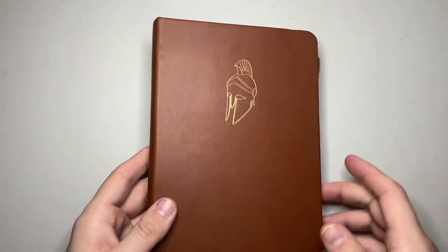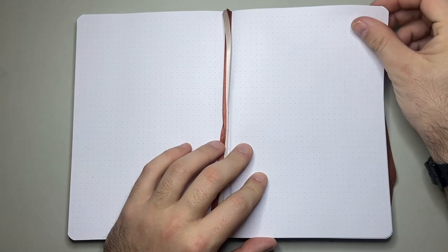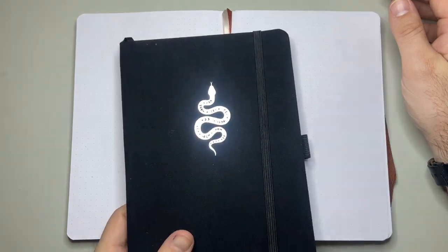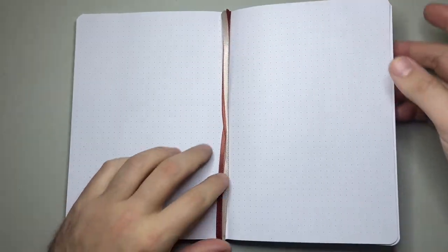There are a number of these that come in what I think is the Greek mythology set. The elastic is nice and thick, not too tight, and it performs very well. What I have here is the white dot grid paper, and as I said, it's A5 size — standard A5 size — and this is 160 GSM paper.